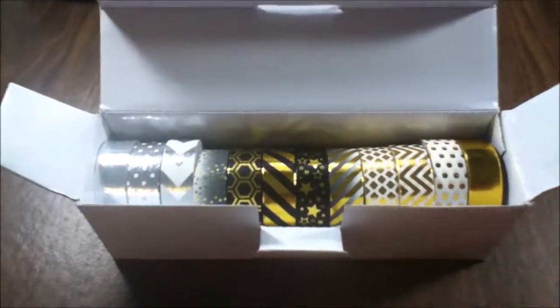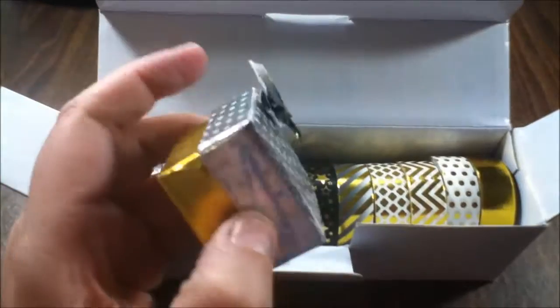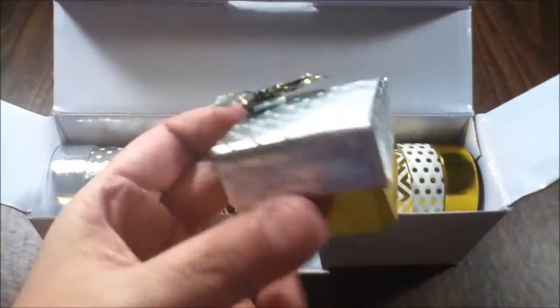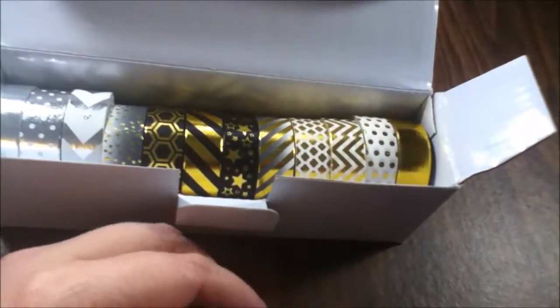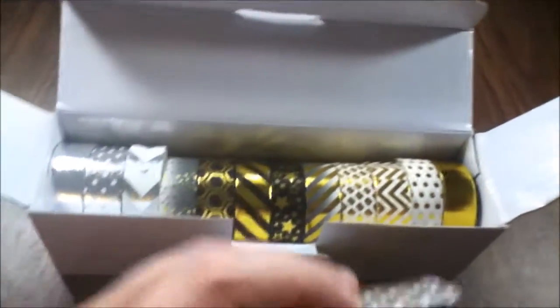I made a little something with it — this is actually a gift that someone is getting for Christmas. I went and wrapped it up using the tape. As you can see from the glare, it's very, very shiny and smooth. My bow is coming off a little — I was just trying to make something neat with it.